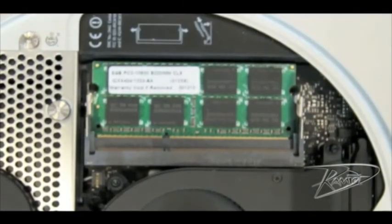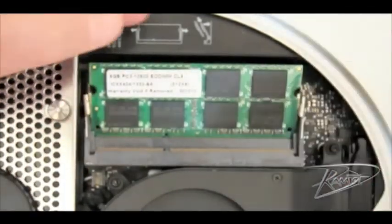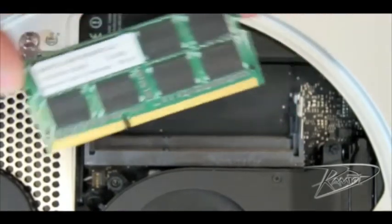To remove the bottom card, again spread the silver tabs on each side of the module. The memory module will again pop up slightly — gently slide it out of the memory slot.